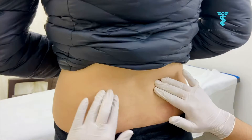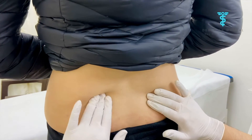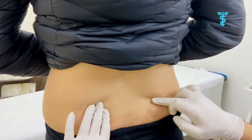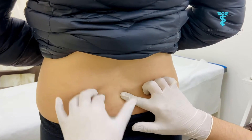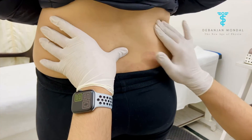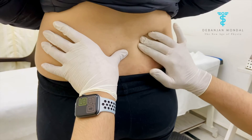Today we are going to perform the Delay Test. Generally we do this test for sacroiliac joint problems. We'll try to feel the posterior superior iliac spine — if you can draw a line between these two, we'll feel the spinous process of S2. I'm going to place my left thumb and right thumb in the same area — posterior superior iliac spine.